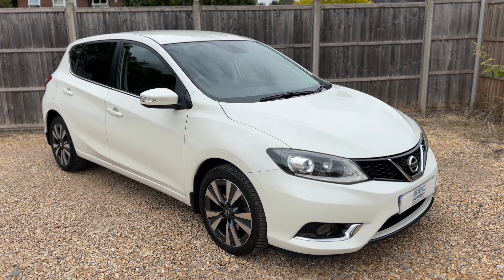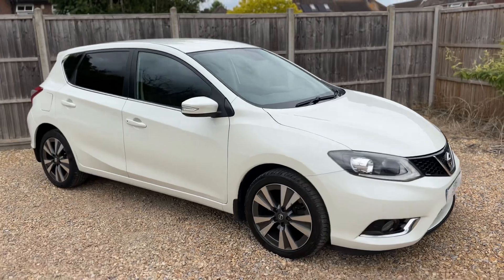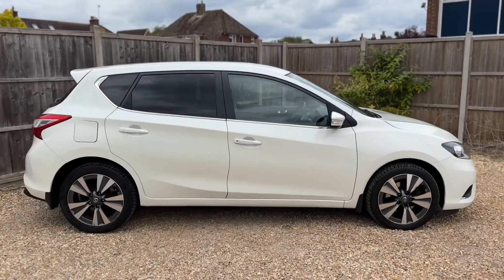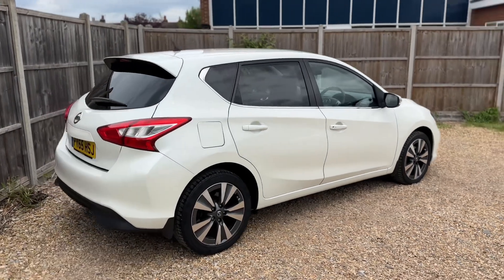Here we have the Nissan Pulsar on a 65 plate. I'm going to start off by showing you around the outside of the car and then we'll hop in and run through some of the controls on the inside. From the outside you can see it's a five-door car with alloy wheels and tinted windows.